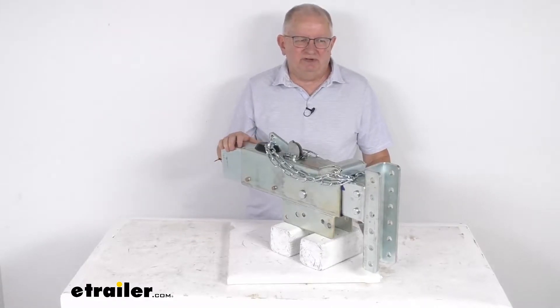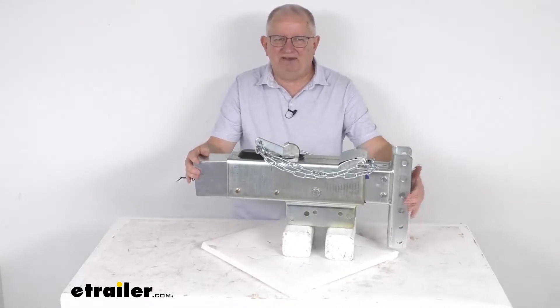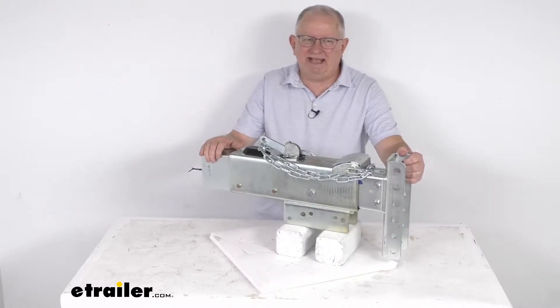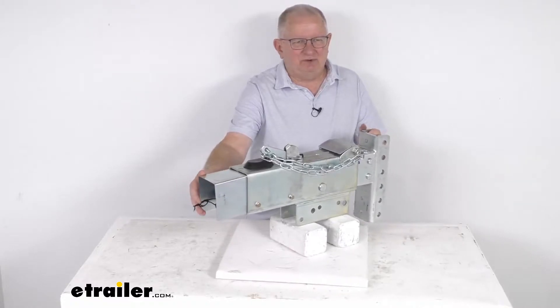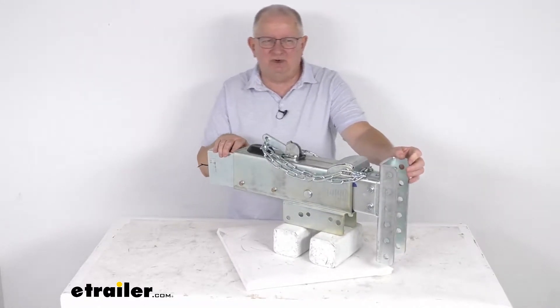Hello everybody, this is Jeff at eTrailer.com. Today we take a look at this Titan adjustable channel down hydraulic drum brake actuator with the electric reverse lockout, and it has a 12,500 pound gross towing weight capacity.